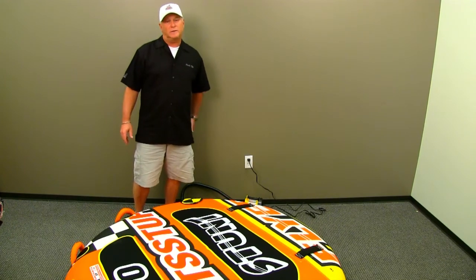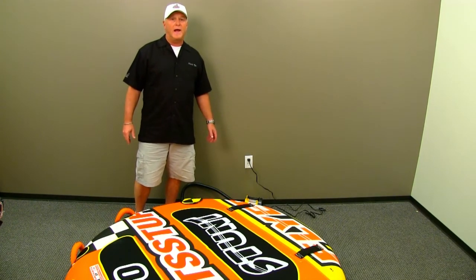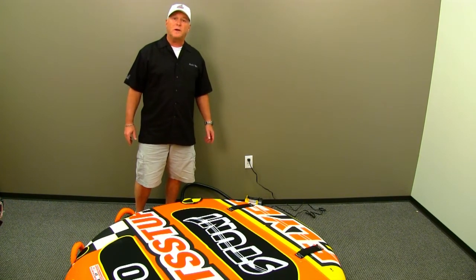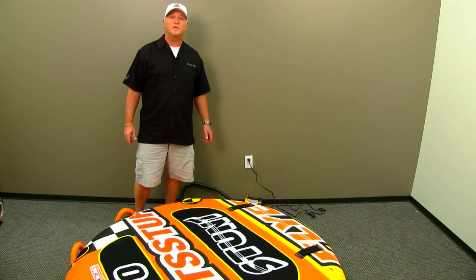So now you've got a quick lesson on inflation. Remember, towing a filled-up tube is super important. If you don't fill it up enough, you're not going to get the life out of the tube that you expected. Thanks a lot guys — have fun on the water.